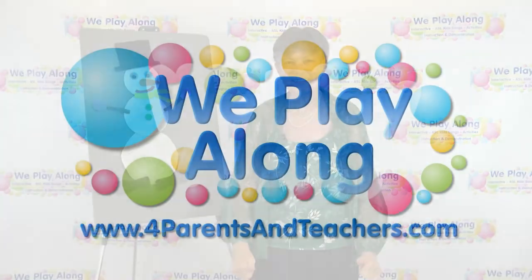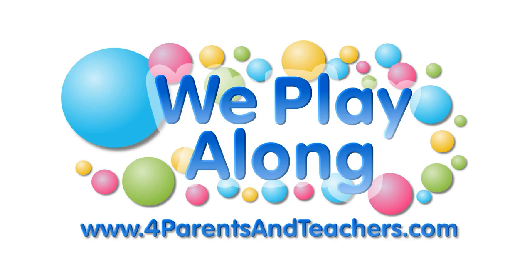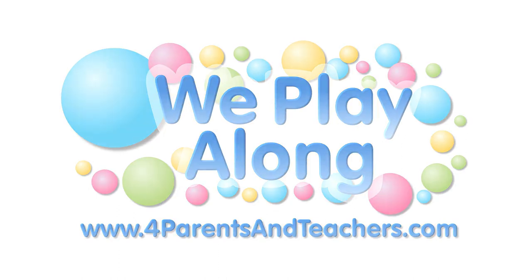So be sure you keep watching! Give us a big thumbs up. Come on and play along!